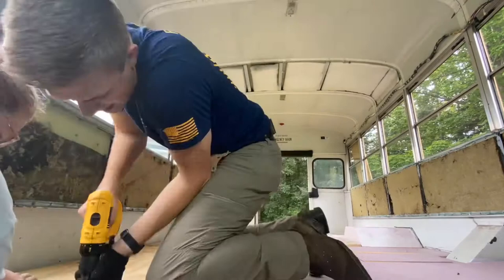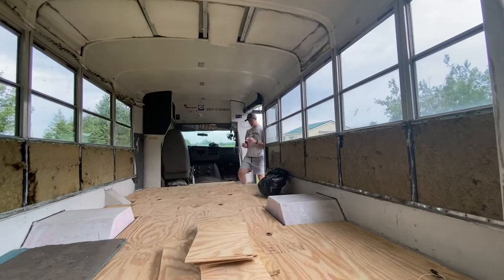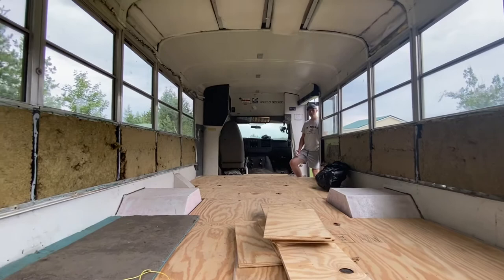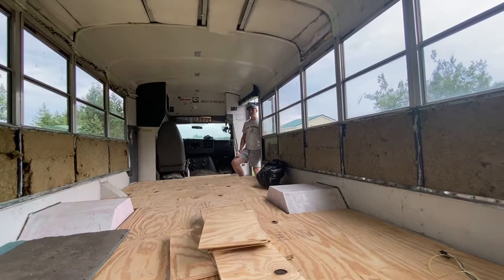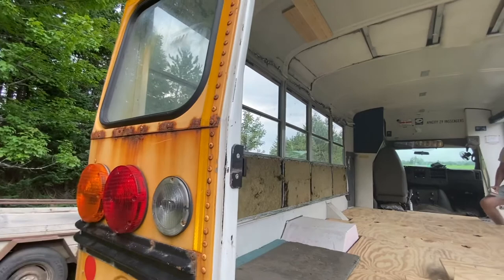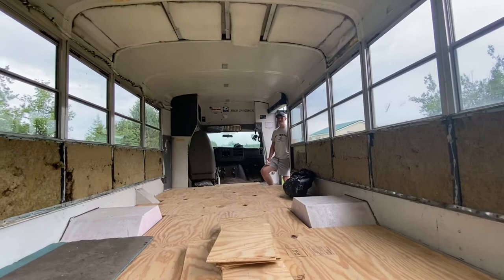It's the end of week one of working on the bus. What we've accomplished is we've demoed everything and we're down to the subfloor. Our next steps in the next video are going to be doing our systems — electrical, plumbing, and propane — insulating the walls, filling in the windows we're not using, and we might start working on the outside of the bus this week depending on weather.